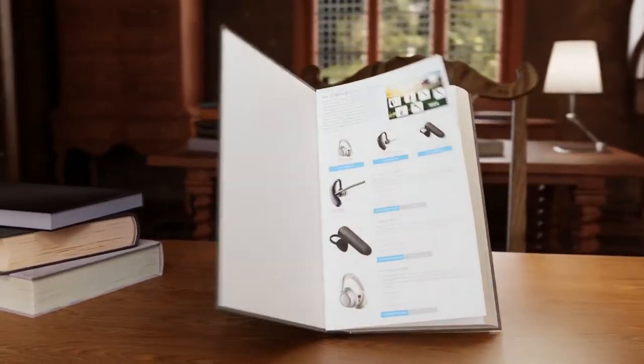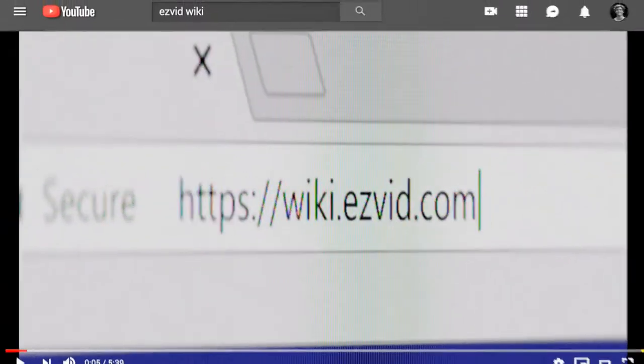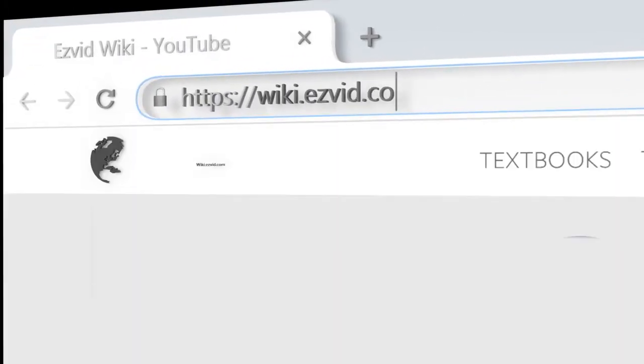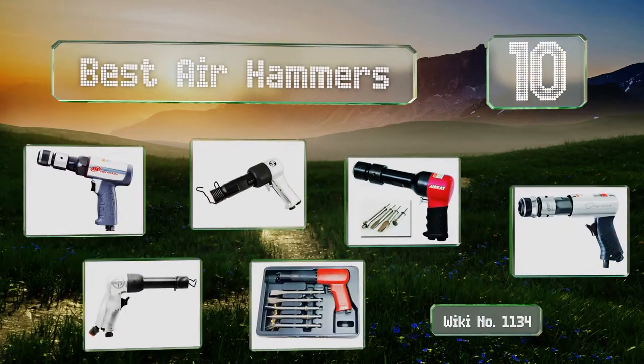wiki.easyvid.com. Search EasyVid Wiki before you decide. EasyVid presents the 10 best air hammers. Let's get started with the list.